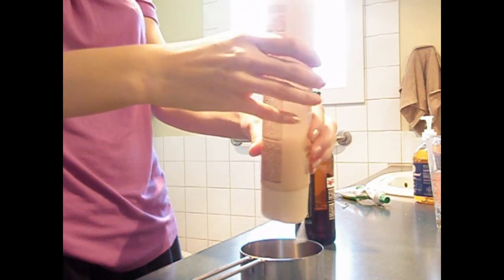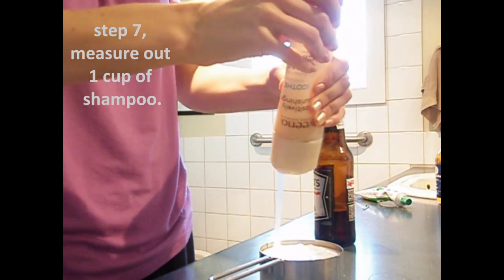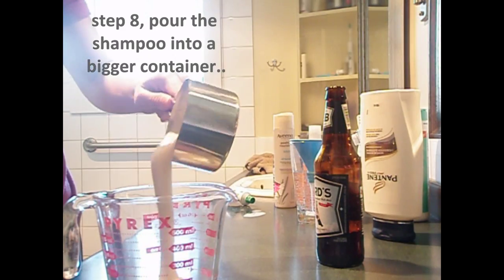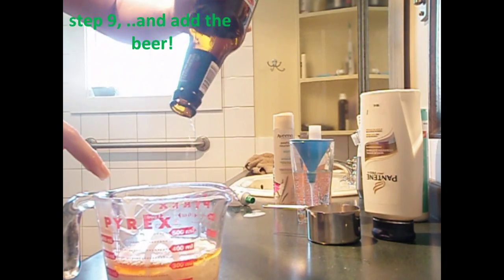Our next step is to fill up one cup of shampoo. So that's it — now all you have to do is wash your hair.